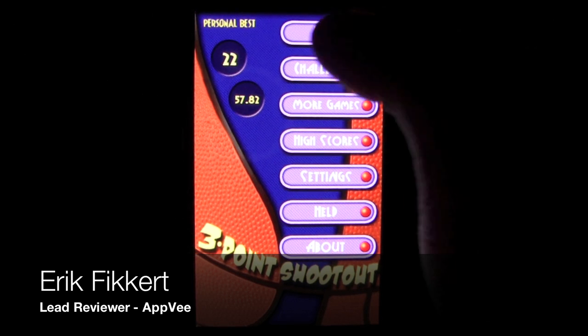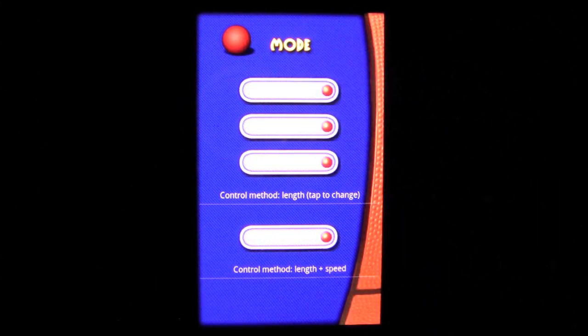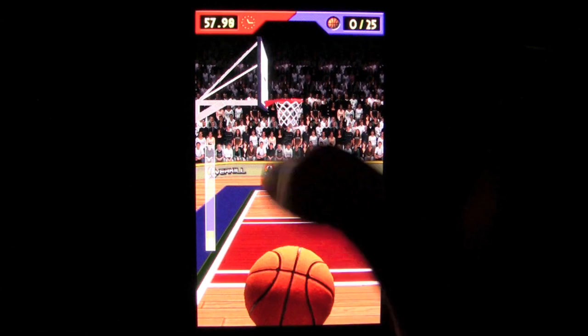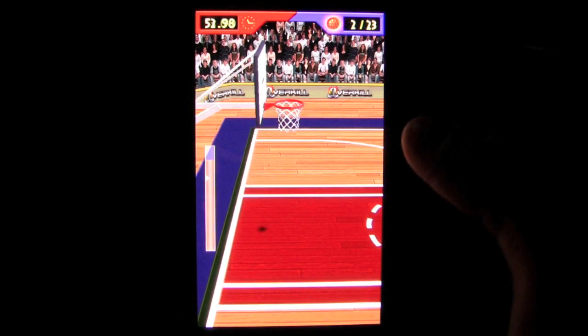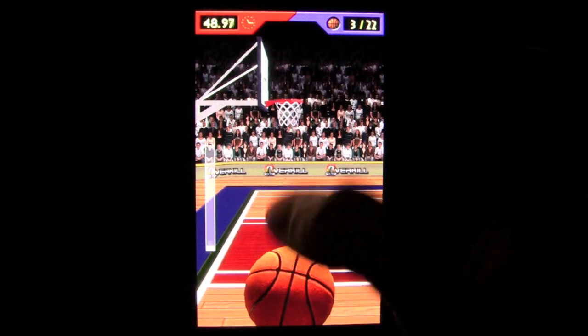One of my favorite things to do on my old basketball video games growing up was the three-point shootout. It has a certain excitement to it as I try to reach perfection with my favorite player. Basketball Shots 3D is an app for Android phones that brings the excitement of a three-point shootout to your phone. You will be playing on a timed clock to see just how accurate and fast you can be.